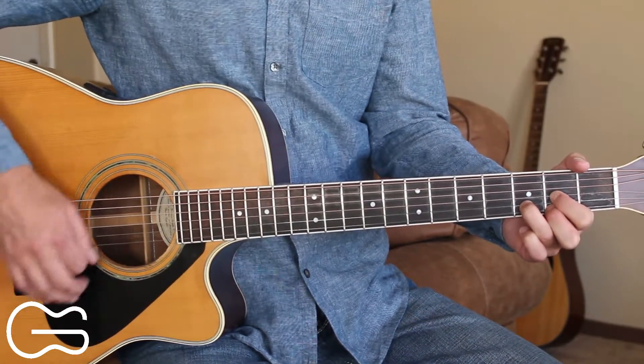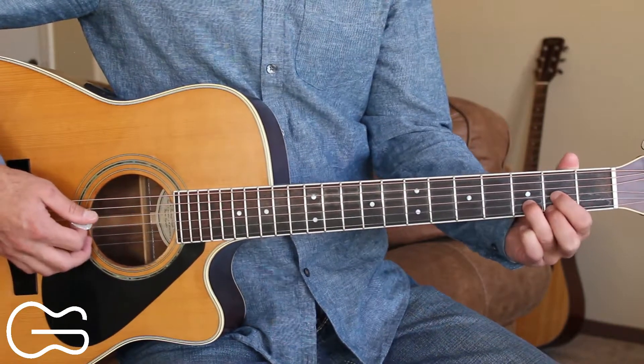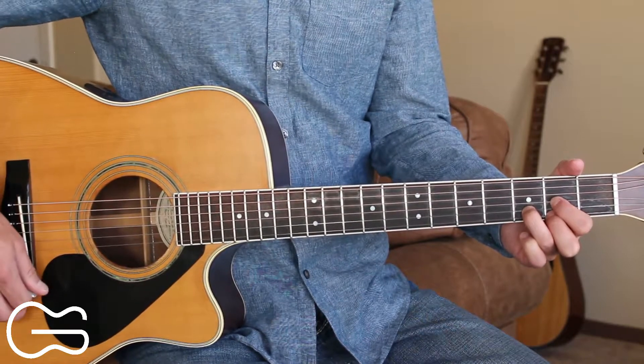So I'm just doing down, up, down, up, down, up right here. If you can do a little bit more than just the simple down, up, down, up strumming, you can pick the bass note of the chord.